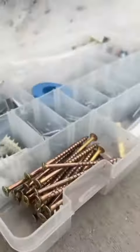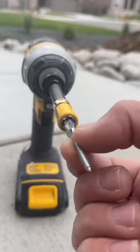First thing you'll want to do is get a few screws. Just make sure you get them long enough so that they catch the trim behind the weatherstripping. I also recommend you use screws that don't rust.